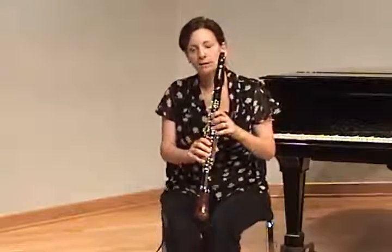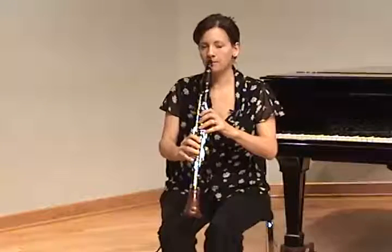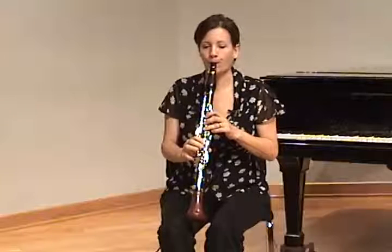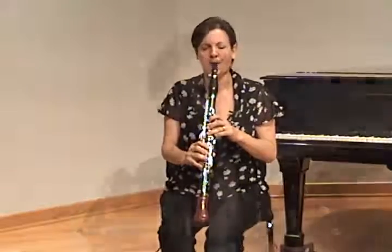As you go up in the register, it becomes more noticeable whether the tongue is in the right place. With a low tongue position, as you get higher, the pitch tends to get more and more flat and the sound gets wider and less beautiful. So if you're working with a student on tongue position, working in the upper register from G just above the top of the staff up to the next G is when you can really get them to focus on bringing the tongue up high. They'll really hear the difference — and the most obvious difference is intonation. Spending some time in the upper register really helps.